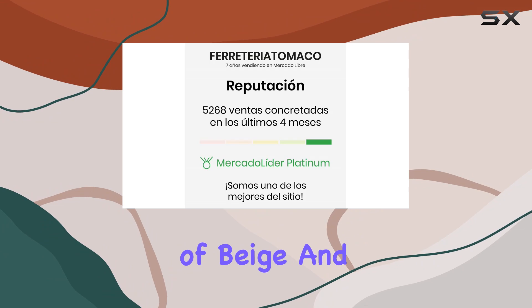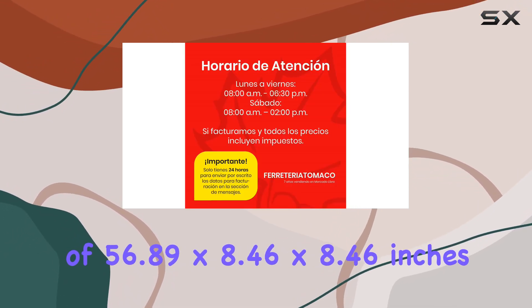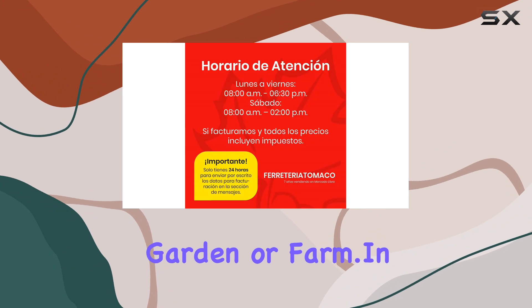The color scheme of beige and gray gives the tool a classic look, and its overall dimensions of 56.89 x 8.46 x 8.46 inches make it a well-sized option for any garden or farm.